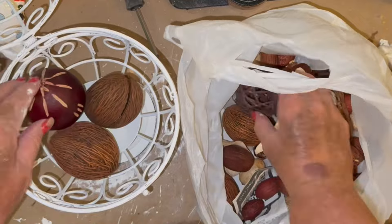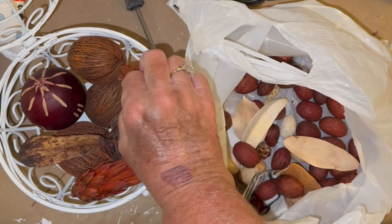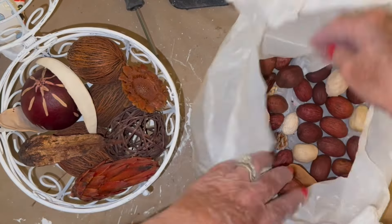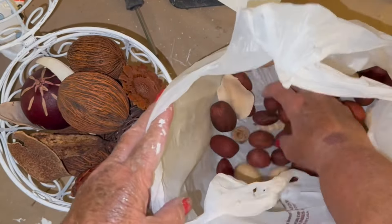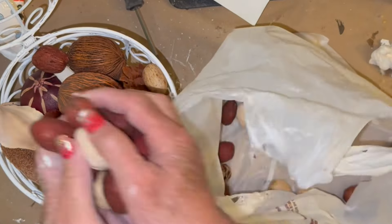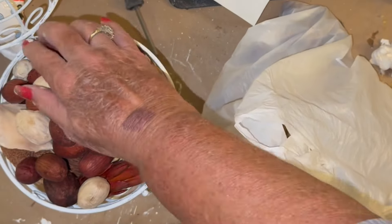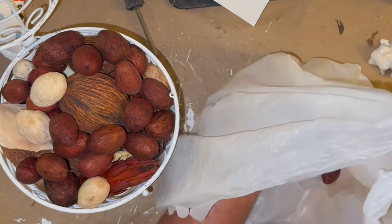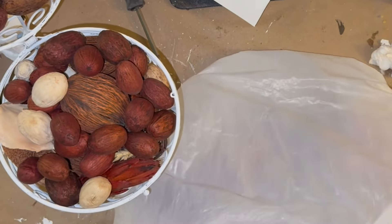Then I just decided to go ahead and fill it right back up with what it had in it. This was the simplest, easiest thing I've done for you today, but I wanted to add it in there and see what you thought. Make sure you tell me in the comments what you think about this little piece. I don't even know what it's called — do you know what this thing is called? Tell me down in the comments.